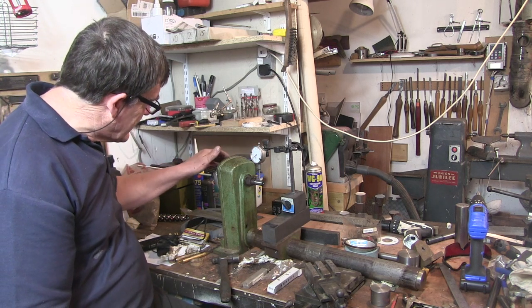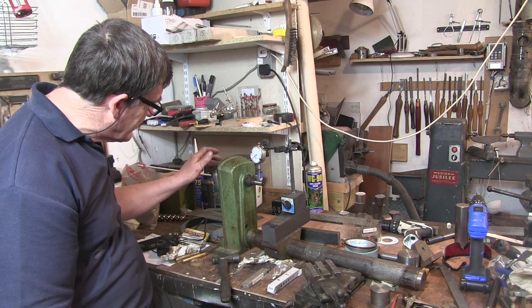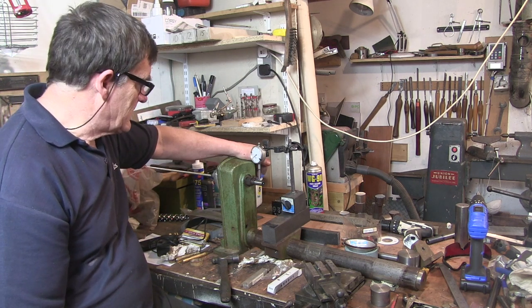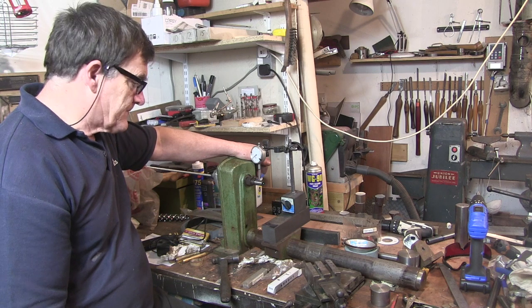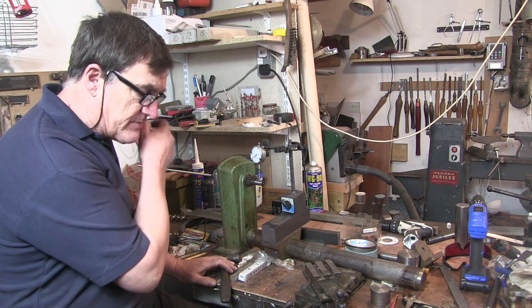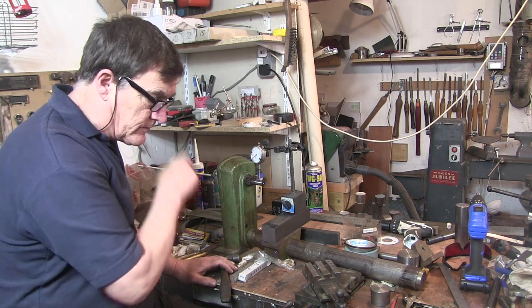I'm not sure about that runout — I don't think there's much I can do about it, and it is about two-and-a-half thou. My plan anyway, if it does work out — I don't know whether that's going to be accurate enough to do what I want to do.